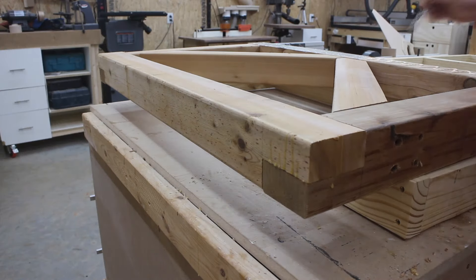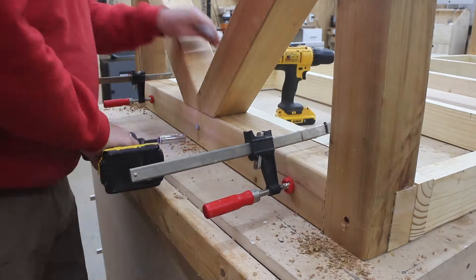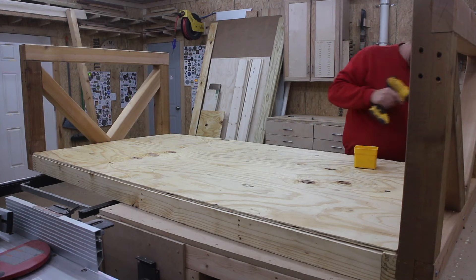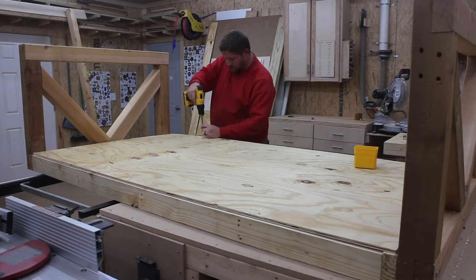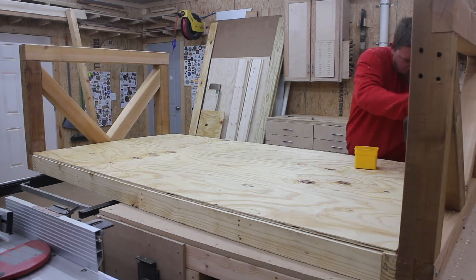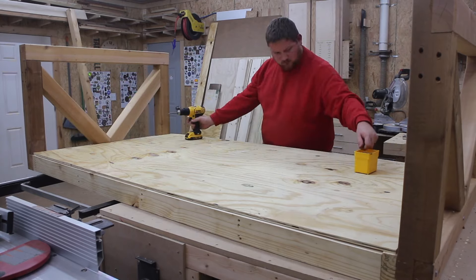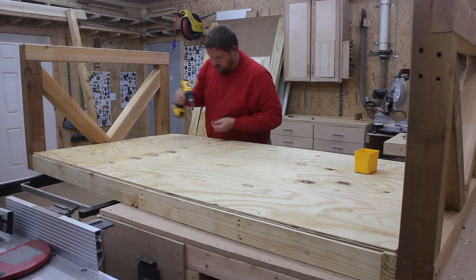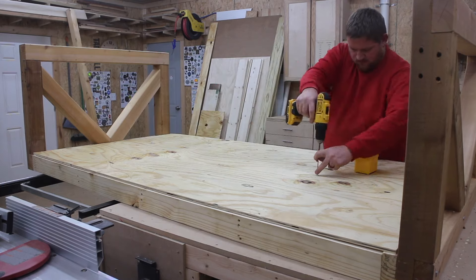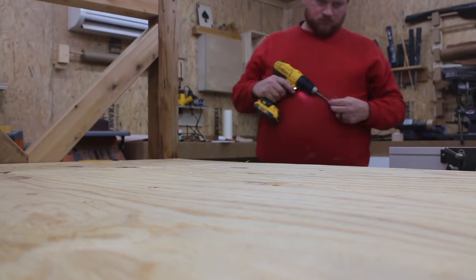I repeat the process for the other side assembly and install lag bolts on that side as well. Next I rip down a sheet of half-inch plywood to the length I need and install it on top of the bottom platform using wood screws — you could use glue as well. I apply a liberal amount of wood screws on the edges, sides, and in the field on those little braces and extra supports.